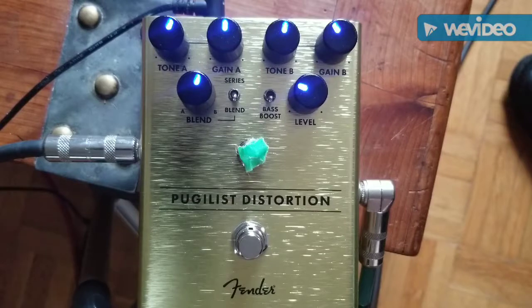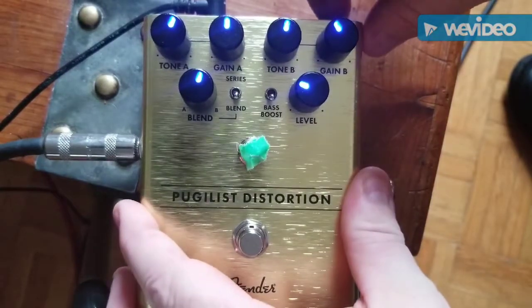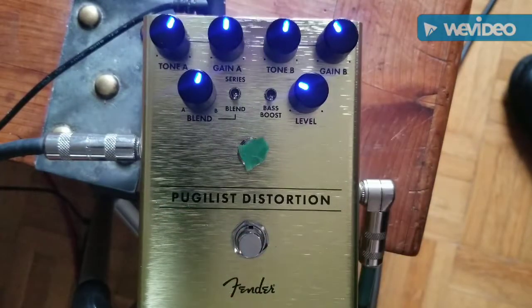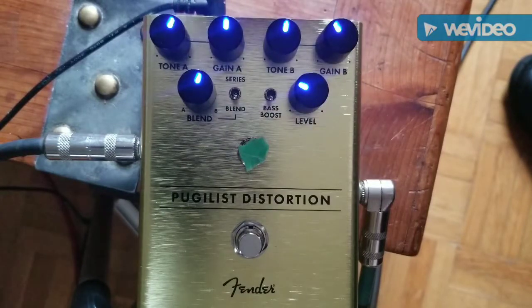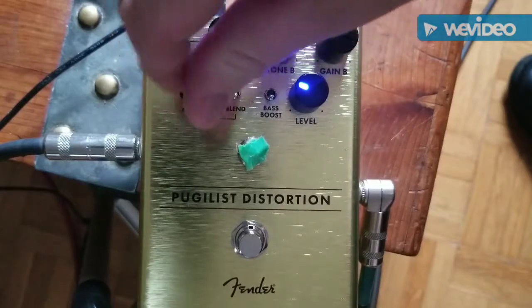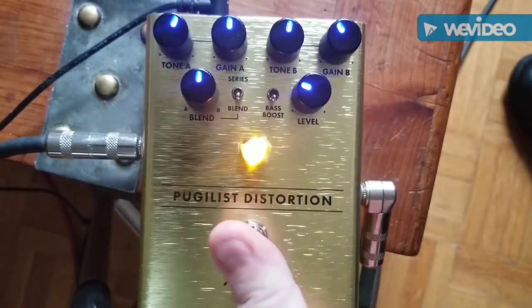That's clean — bridge pickup, all the controls at 10. I've got the LEDs on, which I really think is slick. Everything else is at noon more or less. The level is more or less unity, bass boost is off, the blend switch is on blend so the blender knob is active.